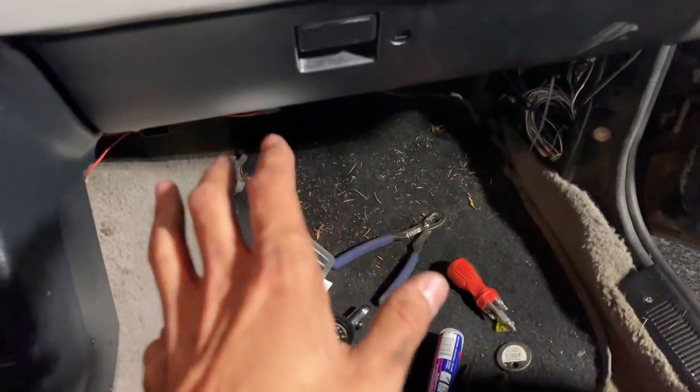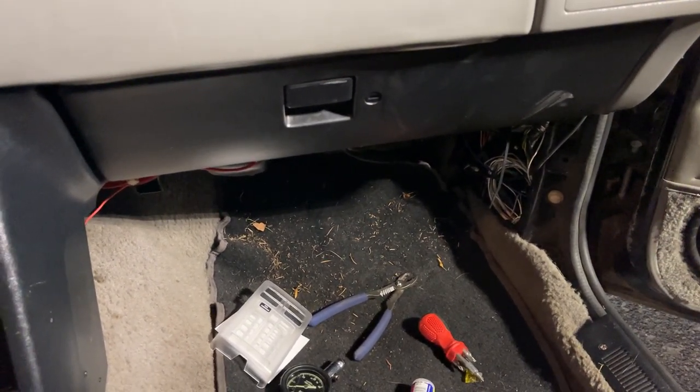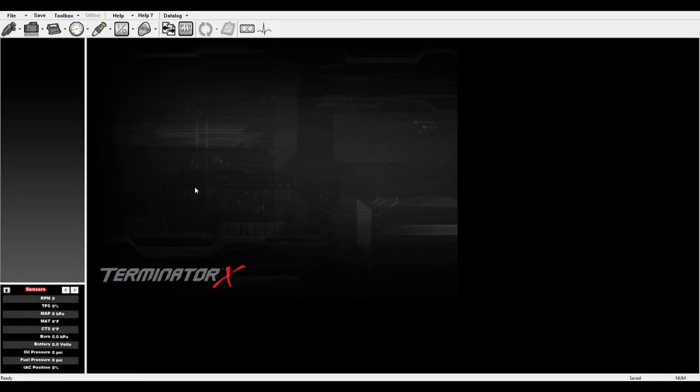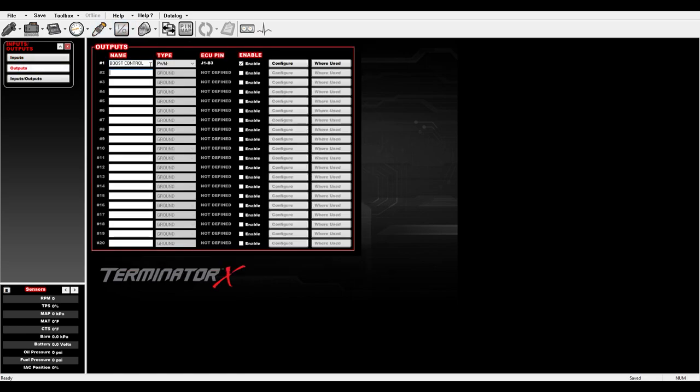Now we'll get on the laptop and set up the solenoid, flash it onto the ECU, and then hopefully take it for a test drive. I've opened up the Terminator X software with our global file. To set up your output, open the I/O tab and select Outputs. I've named mine 'Boost Control' and set it up as a PWM output type. Then click Enable.